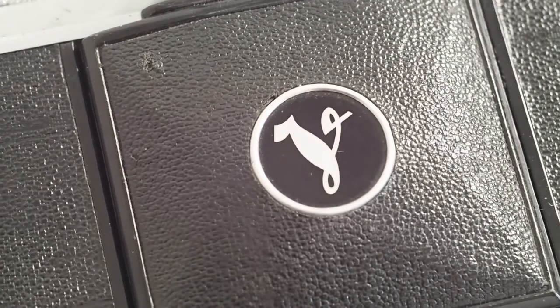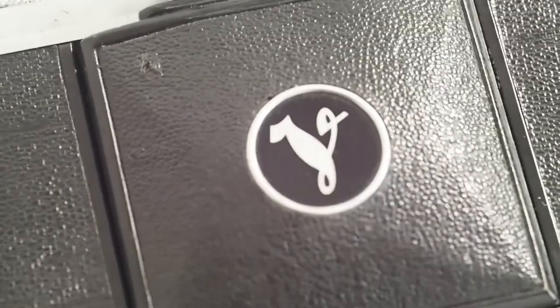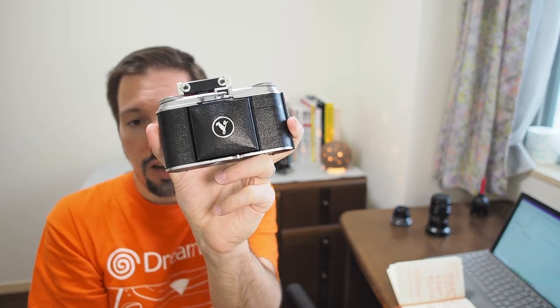I really like the vintage Voigtländer logo in the little vignette on the lens cover — it looks really cool. I genuinely appreciate both the look and functionality of this camera.